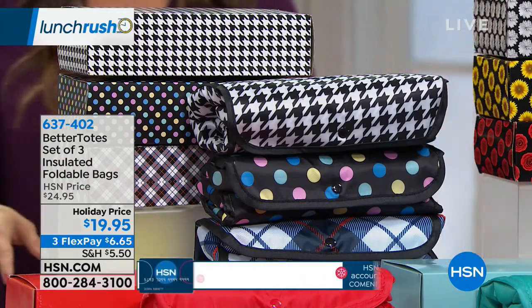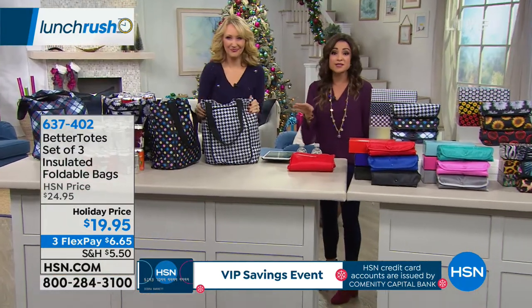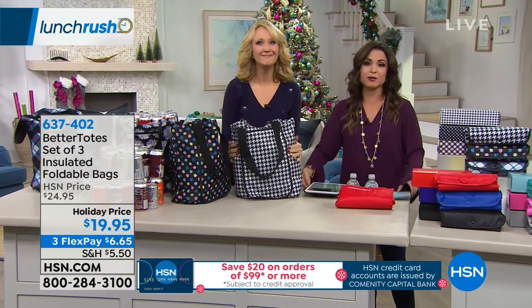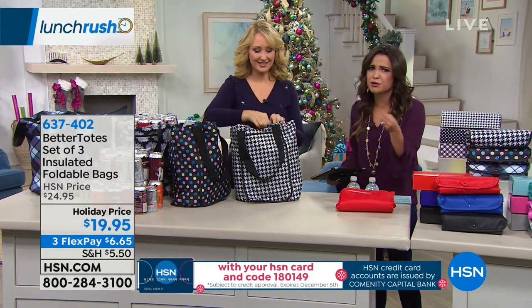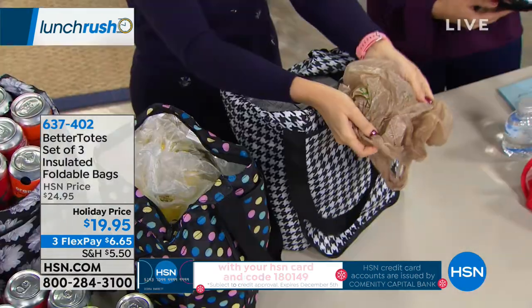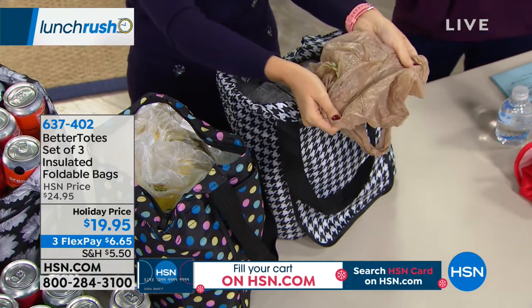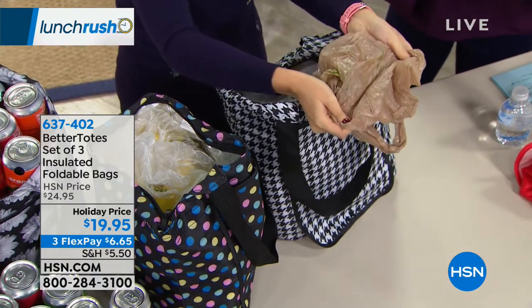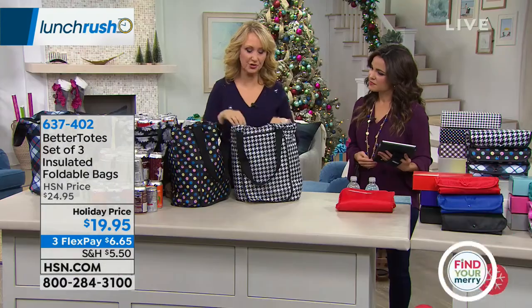So you just choose. You're going to get all three under $20 with three flex payments — $6.65 to get something you're going to use all year round, all the time. Way better than the ones at the grocery store, because these zip shut and they're insulated and reusable. So many of us feel guilty using those flimsy plastic bags — they get holes in them, you drop your groceries everywhere. And they're horrible for the environment. So many grocery stores aren't even handing these out anymore.